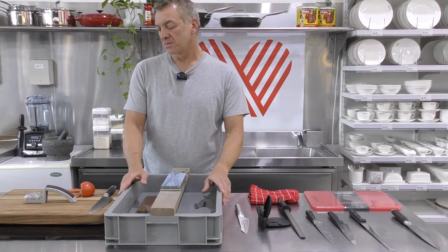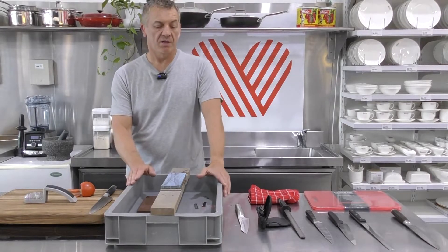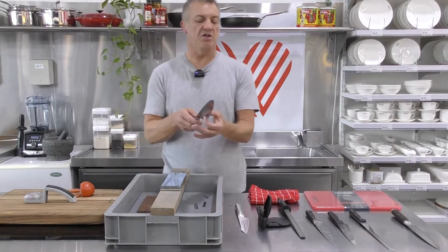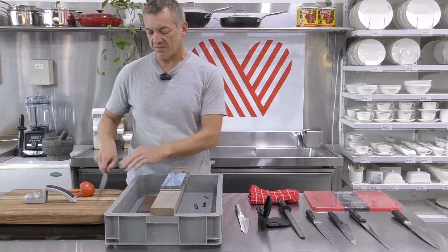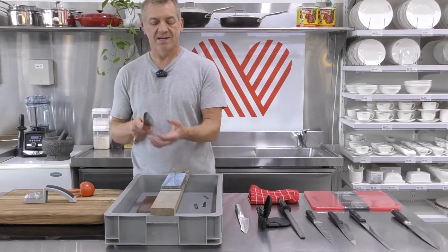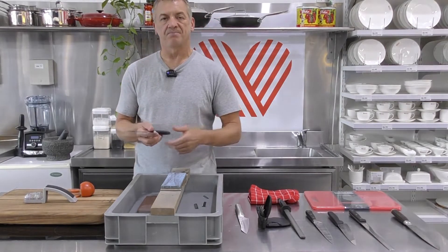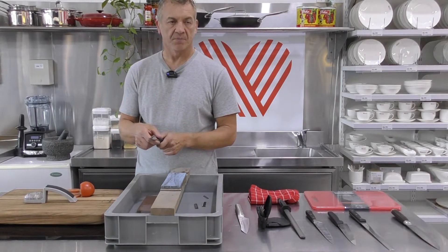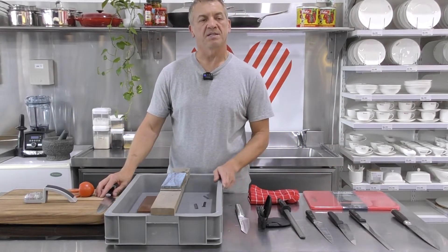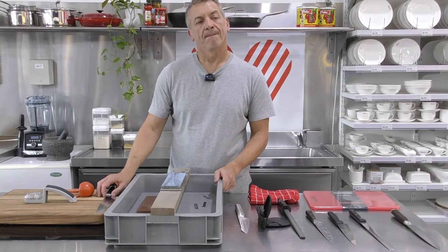On cutting boards: glass boards — if you can stay clear of glass, it's not a very good surface. Because it's so hard, there's no give. When you put pressure on wood or plastic there's a little bit of give; there's very little give on glass, so it's essentially just going to blunt your knife a lot quicker. Glass is very, very harsh. A nice wooden board or alternatively a nice plastic one is much better for your knives.